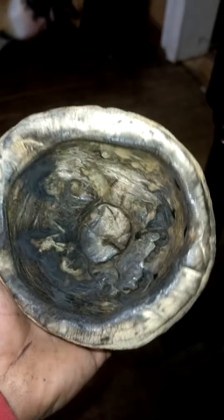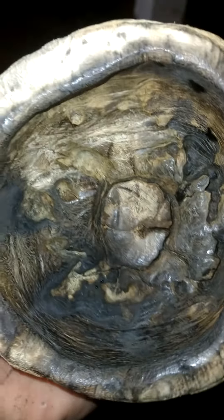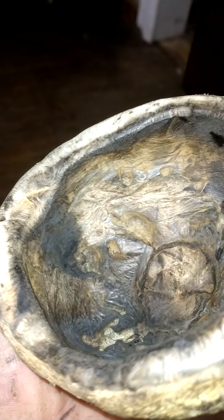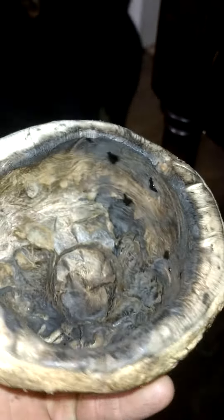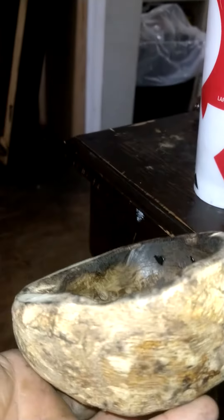I painstakingly burnt the inside of it out to get down into that burl. That's kind of neat — little stuff I do at lunchtime. I've been working on this bowl for about a month.